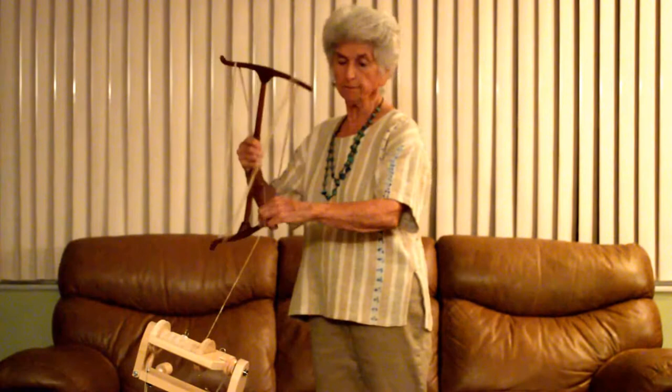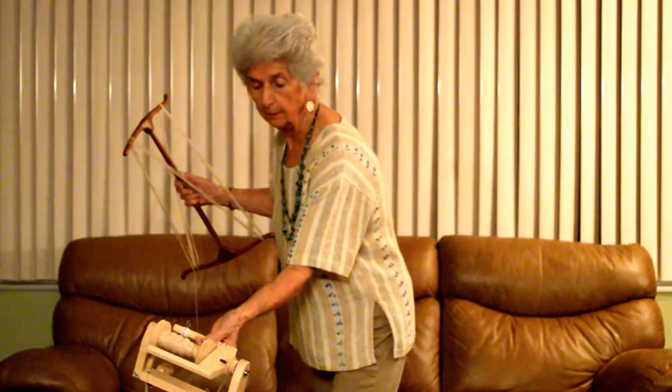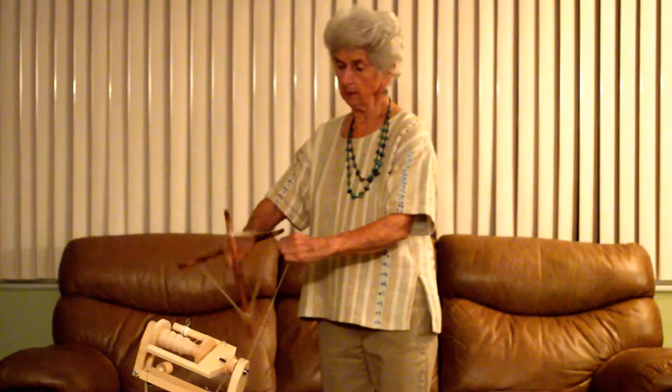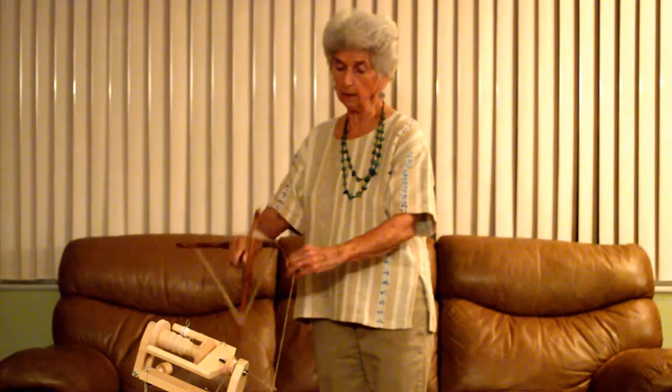After it is skeined on, I will tie off in several places — usually four places. I'll get my ring back here again so that it doesn't backlash. And again, knit and knot, knit and knot.